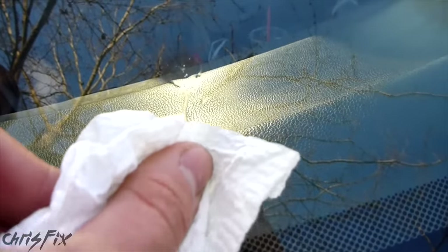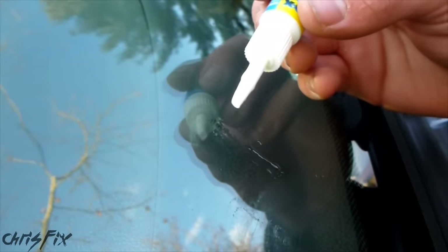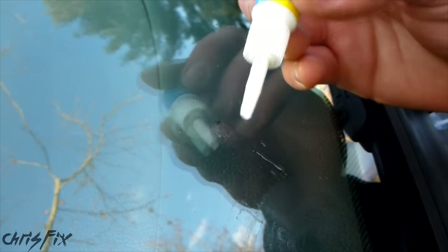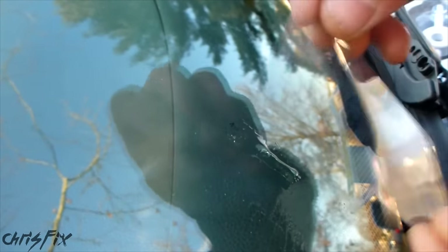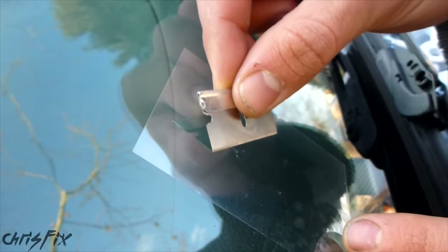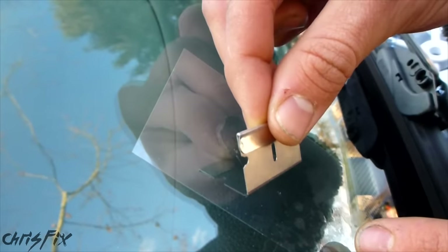Now don't touch the chip. Clean up any resin at the bottom. For the next step, take the resin bottle and put one drop right on the chip, then take your curing strip and put it right on top. Use a straight edge and run it lightly over the curing strip to force out any air. Then move the car into direct sunlight and let it cure for five minutes — since it's winter I'm going to let it cure for ten minutes because UV radiation is not as strong. Letting it cure longer doesn't hurt, it only helps.